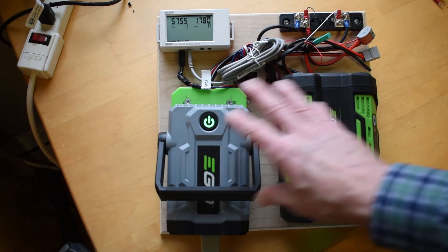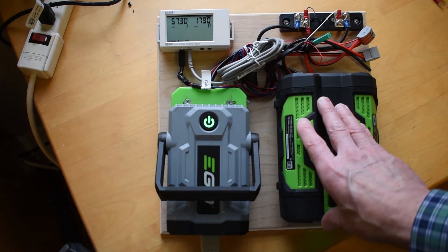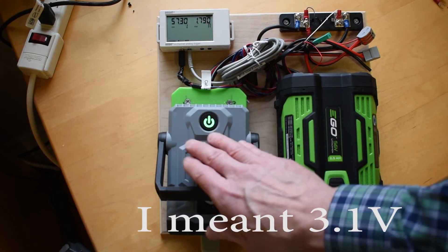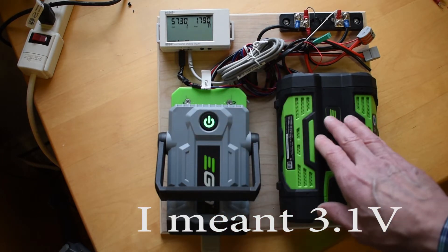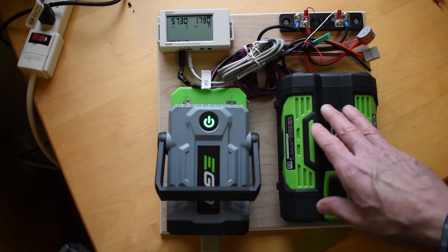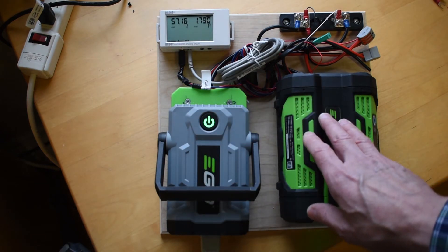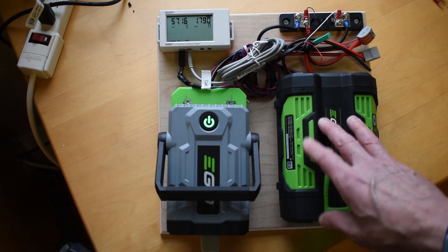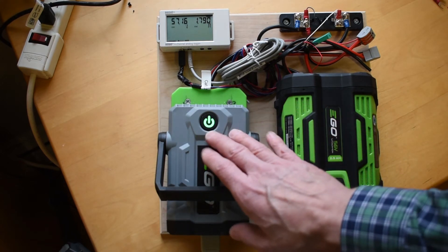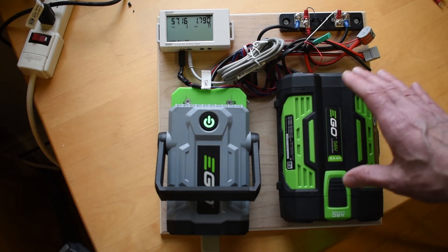When the battery gets to the point where there's one cell at about 1.3 volts, the inverter shuts off. It's an interesting system where the inverter asks for permission — there's serial communications between the two that determines when it shuts off. The battery itself can't shut the power off; the device has to actually stop the power. But in any case, this is the system for measuring that.